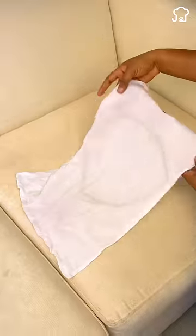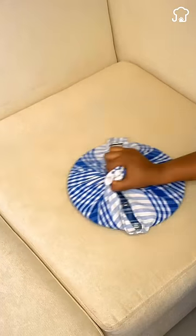You will notice that your sofa will be clean and scented. If you made it this far, leave me the word "clean sofa" and remember to subscribe to receive more tips like this.